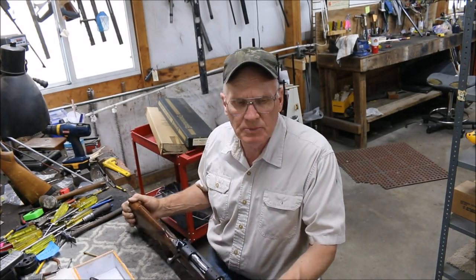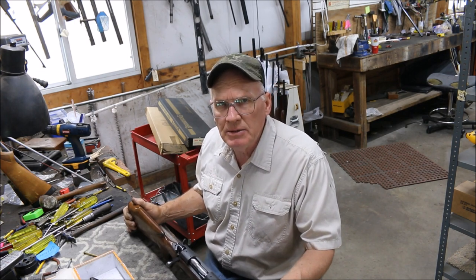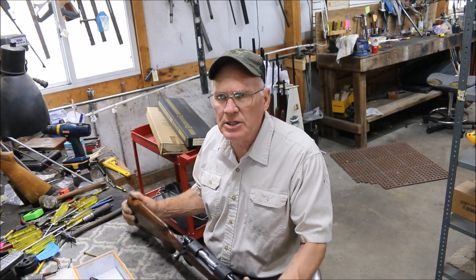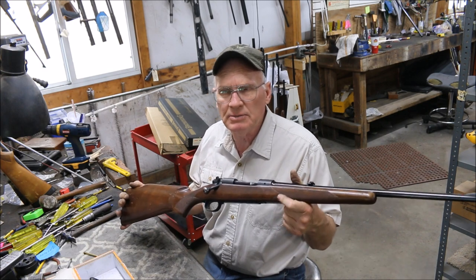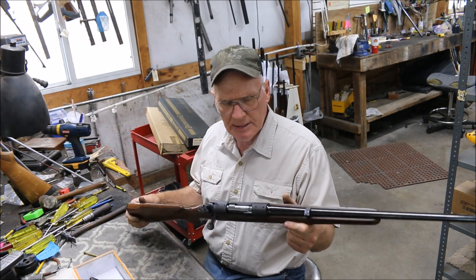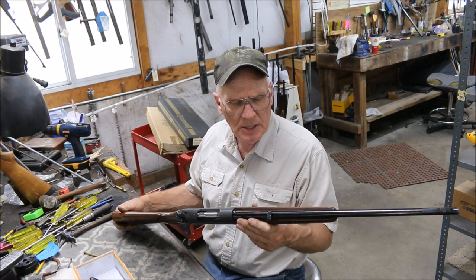Most of you folks know that Brownings are kind of our specialty around here — about 75% of what we get in are Browning shotguns and rifles one way or another. But we do a few other things in addition, and today we're going to talk about a Winchester Model 70. I've blued a couple hundred of them in my lifetime, and we got one in for a full restoration. It's an early Featherweight Model 70, a nice old gun.